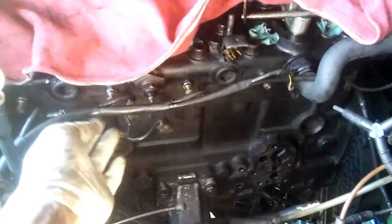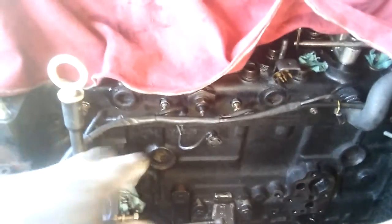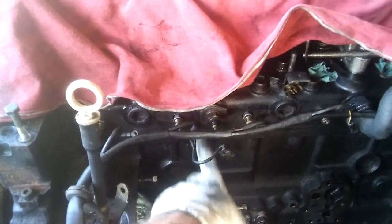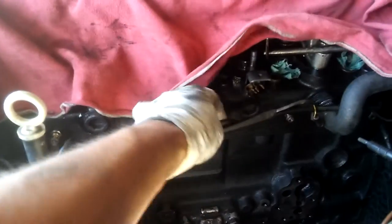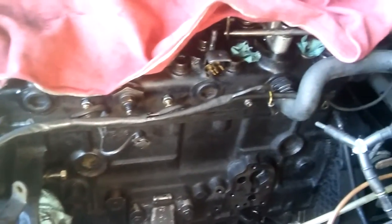I'm not going to connect the harness to them yet because I still have to put the injection pump back and everything else. I'm also going to check and make sure each glow plug gets power with the key on, to make sure everything is fine with the harness.